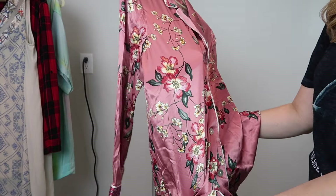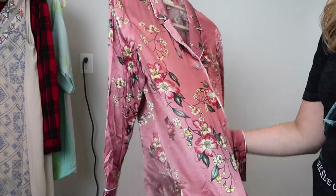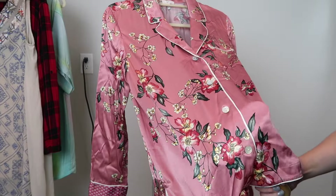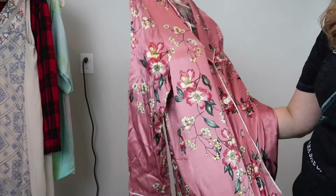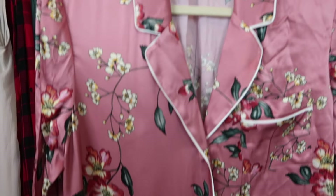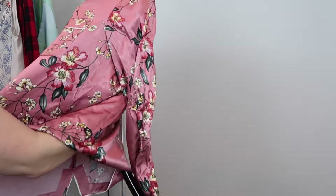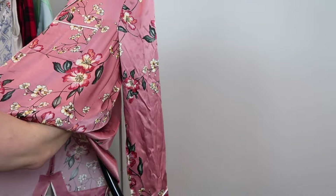Steaming hack number two is something I picked up in my retail days: steaming from the inside of the garment. With more difficult-to-steam fabrics or something that's super wrinkly, it's nice to steam from the inside. Follow the same movements as before, working from one side to the other. You do need to be careful — hold the item with one hand, hold your steamer with the other, move slowly, and make sure your hand stays below the steamer head so the steam doesn't accidentally burn you. You can see the left side done from the inside came out very straight and unwrinkled.